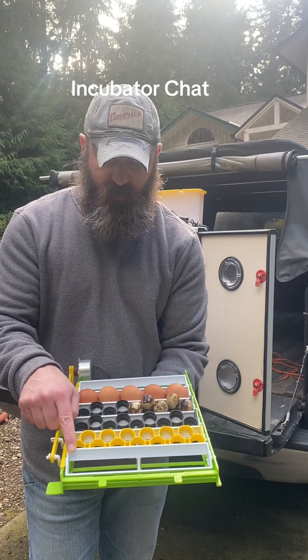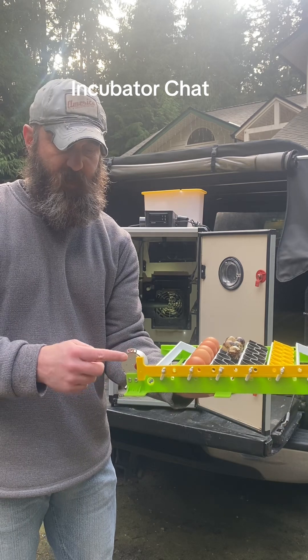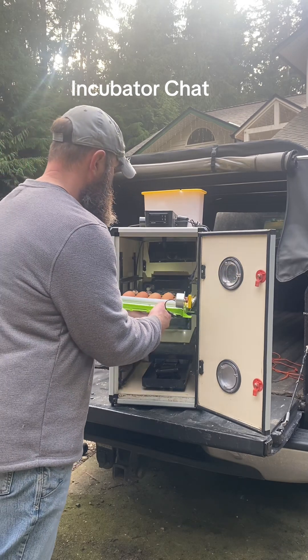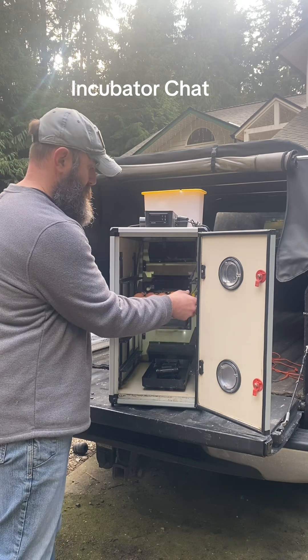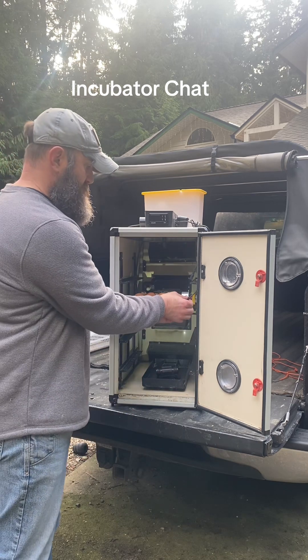The way the egg turner works is that the tray has a little arm that connects to a yellow piece, which runs to a cam for the motor. The motor plugs in at the corner. It just rotates back and forth, and 14 days later I take the quail eggs out.